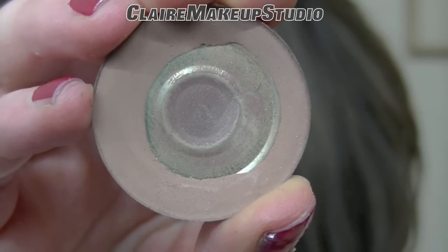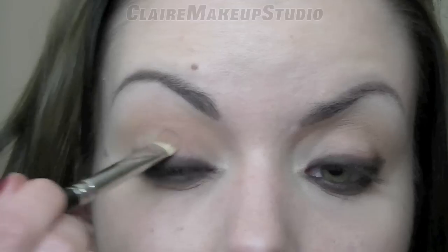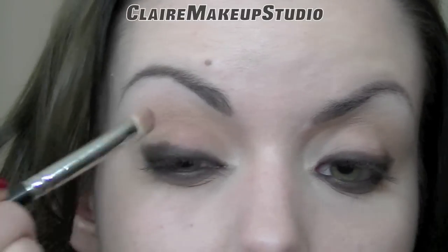Next, I'm going to be using a matte light brown color by Makeup Forever. And with a flat shader brush 239 by MAC, this is going to go all over my lid, as well as on my lower lash line.